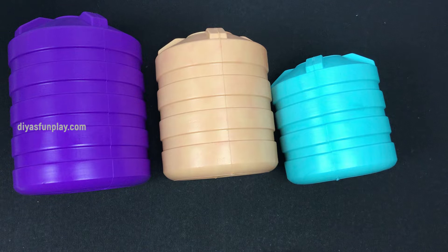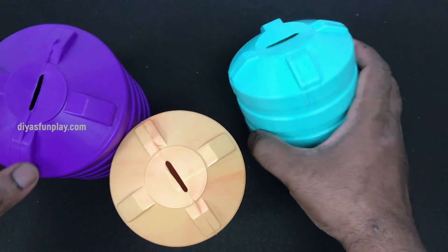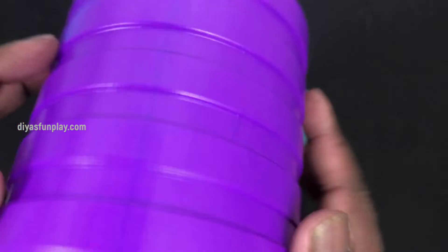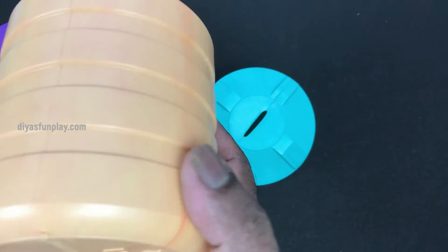Now I have listed these tank models on Amazon to reduce the transportation costs, and it will be easier for you to buy them too. All three pieces together will not cost you more than 150 rupees in your local shops. Prices may go up or come down a little depending upon the region you live, but on average all three pieces will not cost more than 150 rupees.